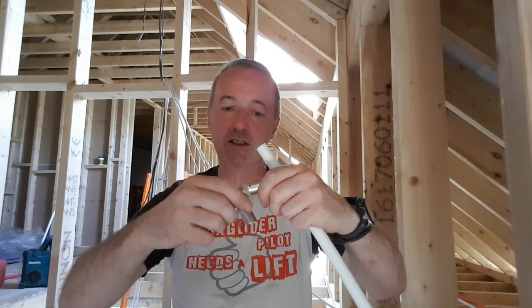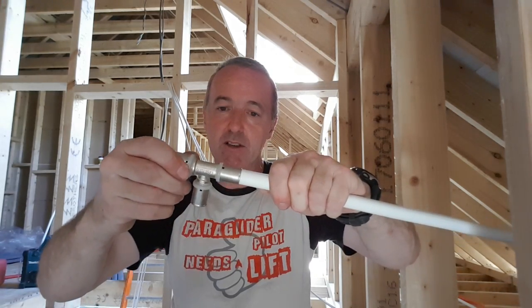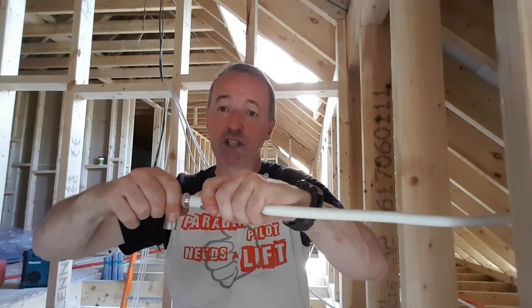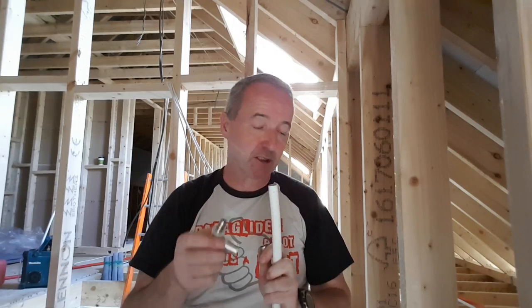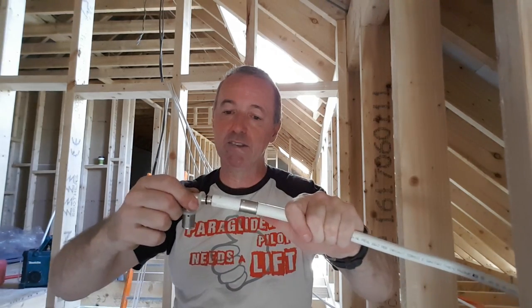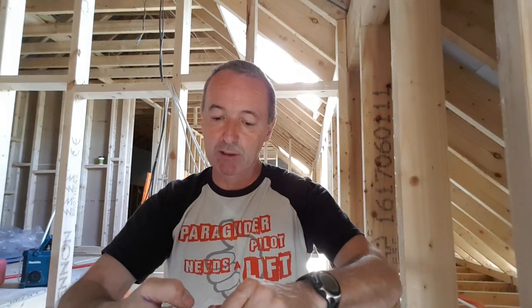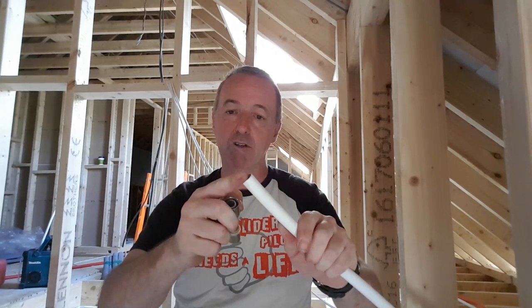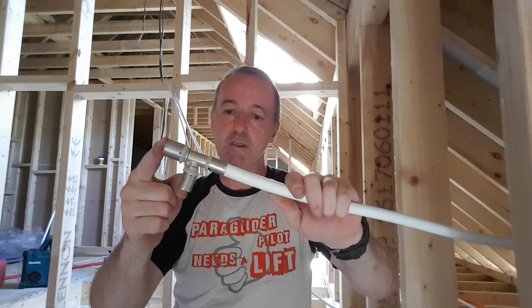Generally, what I do is I have the ferrule on already. I push the pipe on until I can see the pipe in a little hole — where you can see white there in the hole. That's it, that's ready for crimping. It means it's beyond the O-rings, and when you crimp the pipe, you're squashing the O-ring into position.